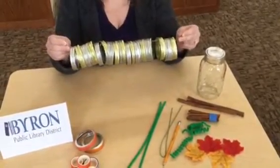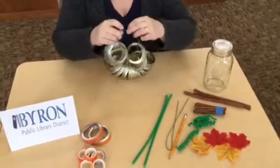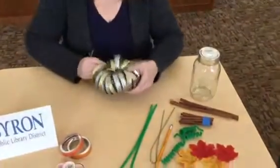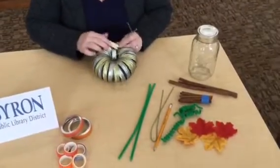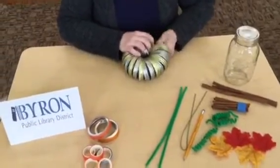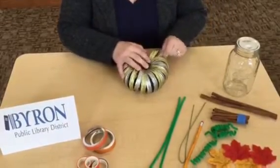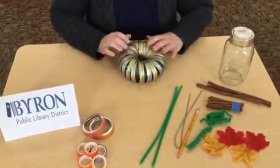Once you have them all on your wire the way you'd like, you're simply going to bring the wires together and get them kind of tight so that they are anchored together. Pipe cleaners or yarn would work if you don't have stem wire. I'm going ahead and twisting the wire to anchor it in a circle shape, then tucking that wire inside — and that gives me that pumpkin shape right there.